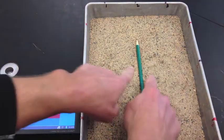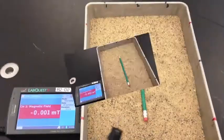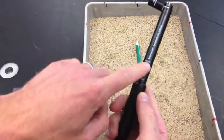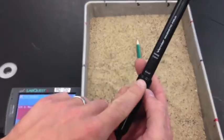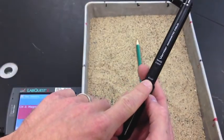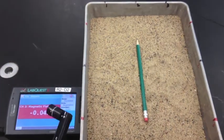We know the pattern, but that's okay — we can go ahead and run the data anyway. Make sure that your sensor is on the 6.4 setting. That's the setting you use when you're working around magnets.